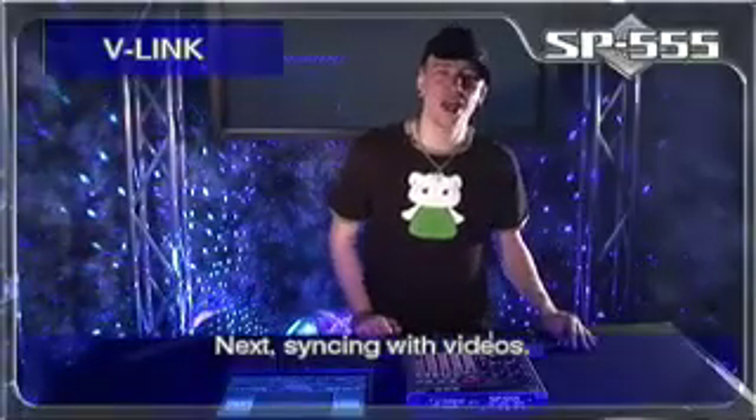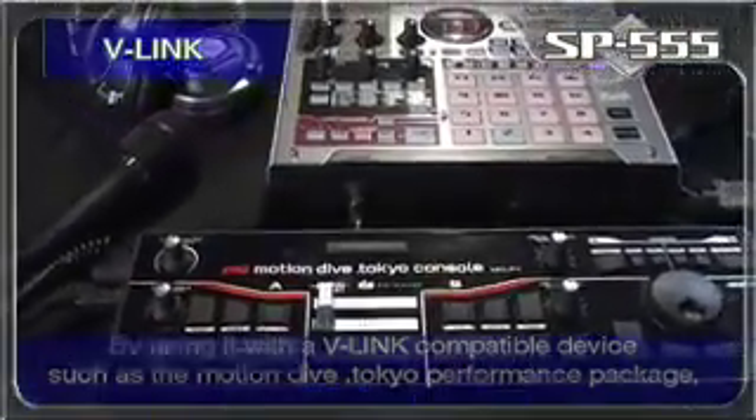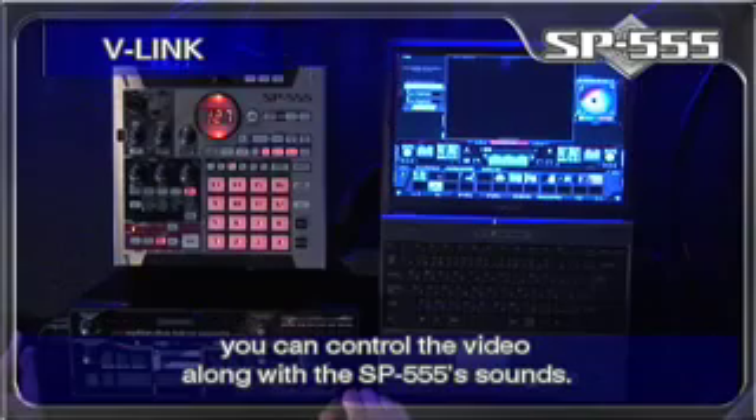Next up, syncing with videos. By using it with a V-Link compatible device, such as the Motion Dive Tokyo performance package, you can control the video along with the SP555 sounds.